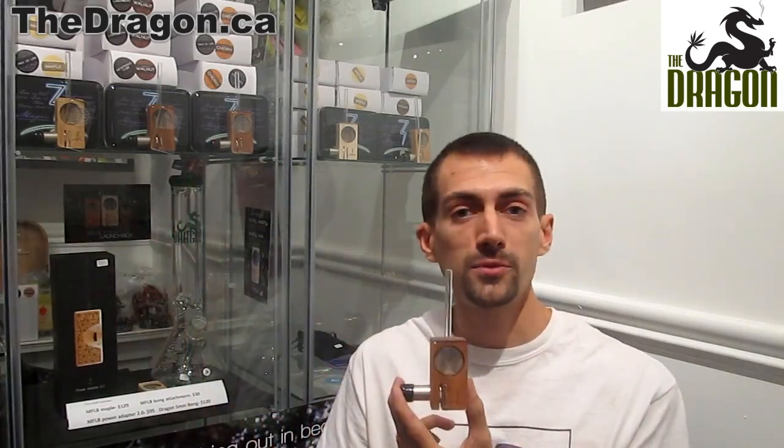The vaporizers are available in maple, walnut, or cherry selections, and they come with options to get an edged window that adds a different look to your vaporizer to stand out from all of the other Magic Flight LaunchBox owners — there's quite a few of them.